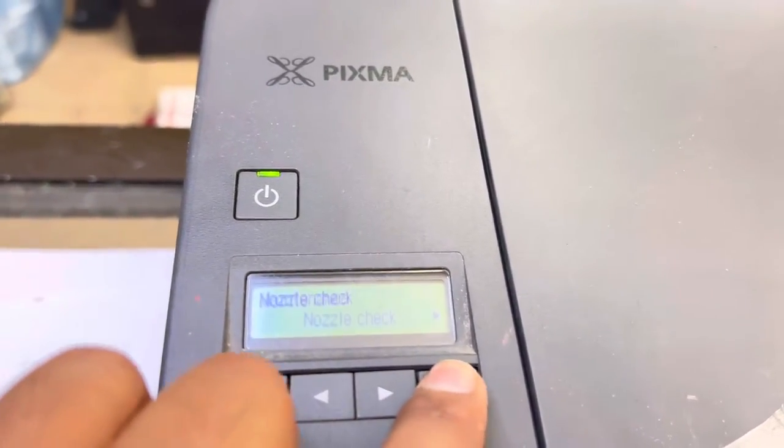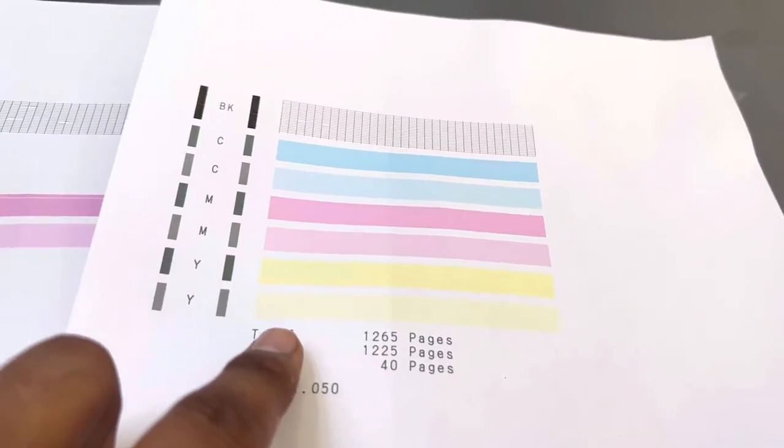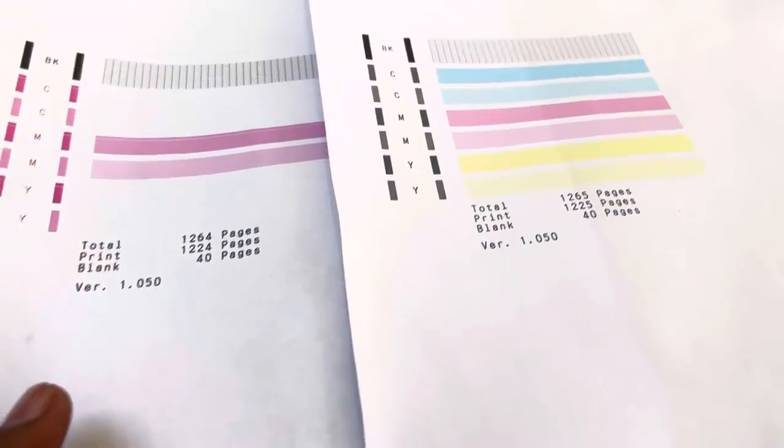We'll go back to Maintenance and run Nozzle Check again to see the nozzle test page. This is the old one — we will compare it with the new one. Now you can see all colors are working perfectly: yellow is printing, magenta and cyan are printing very well. This method is going to fix your print quality.